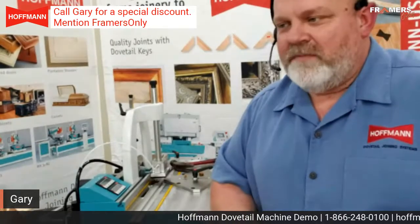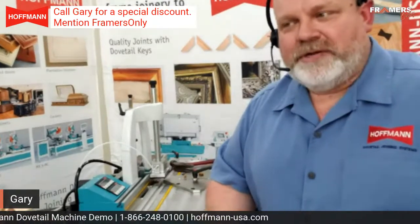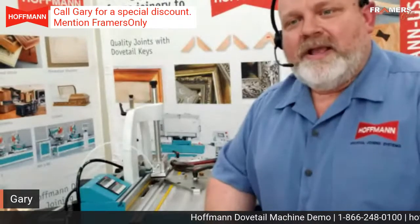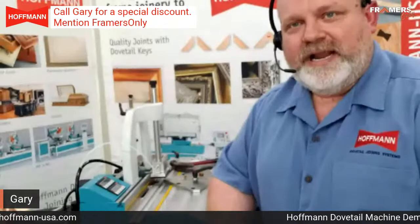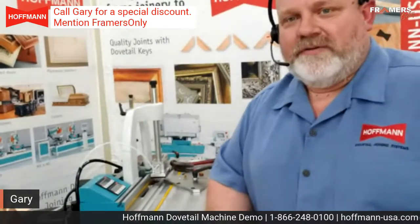Do you recommend using glue when you join with the Hoffman key? Yes — we always say we think of glue as our friend. We don't want people over-gluing, and that's a big mistake we do see people make. Putting too much glue means when you go to put that key in, it will squeeze some of the glue out. In the framing industry it's a lot different than the woodworking industry — you can't go in and sand and clean it up nice. So just a little bit of glue, let the key hold the joint together, clamp that glue, and that's going to take care of a lot of your over-gluing issues.